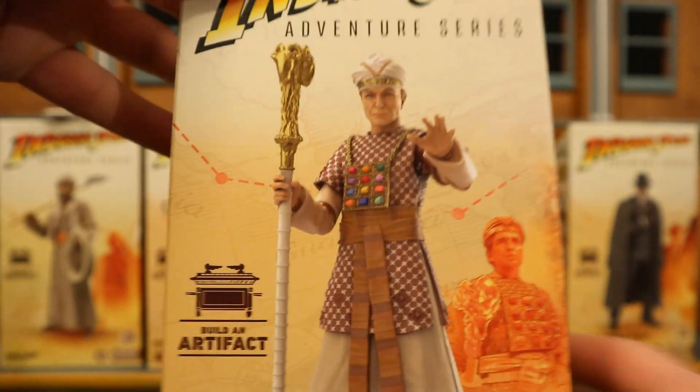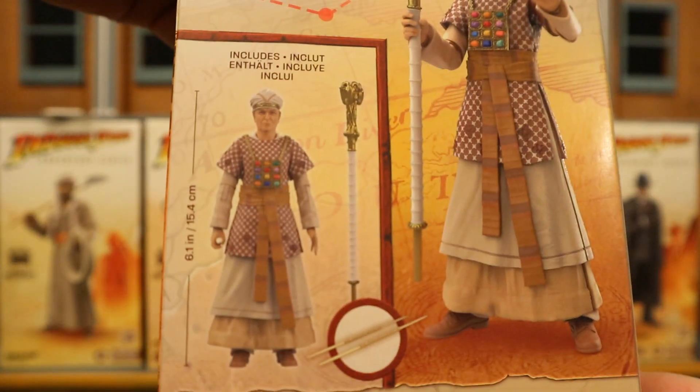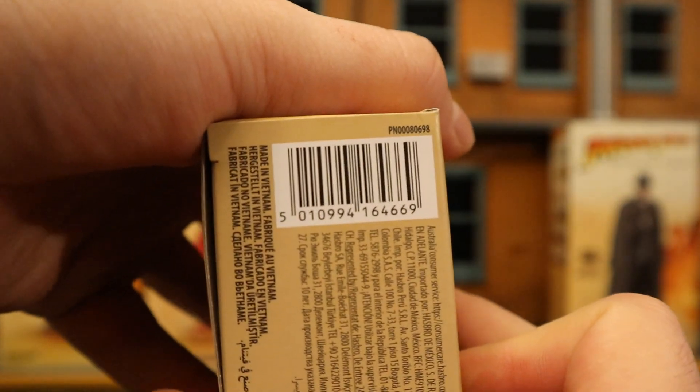Of course, the main one everyone's going to want is Indiana Jones himself. Looks really good. And here's his barcode. Next, Rene Belloq — got the villains here.